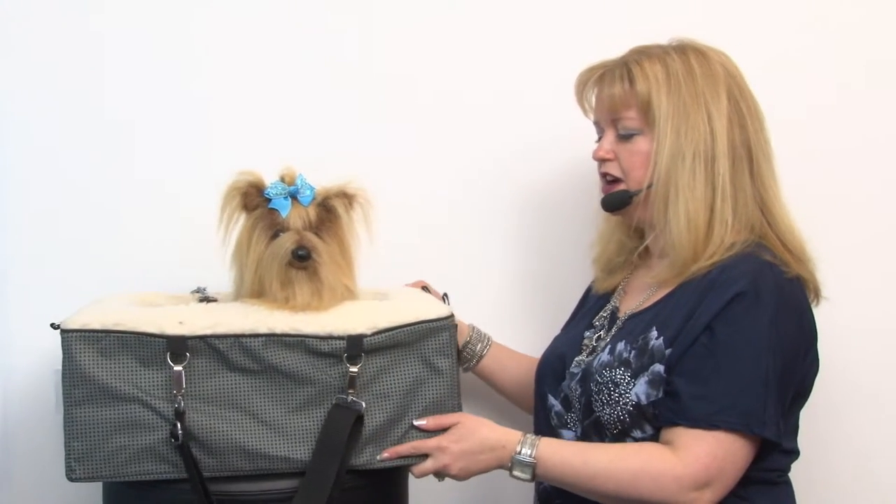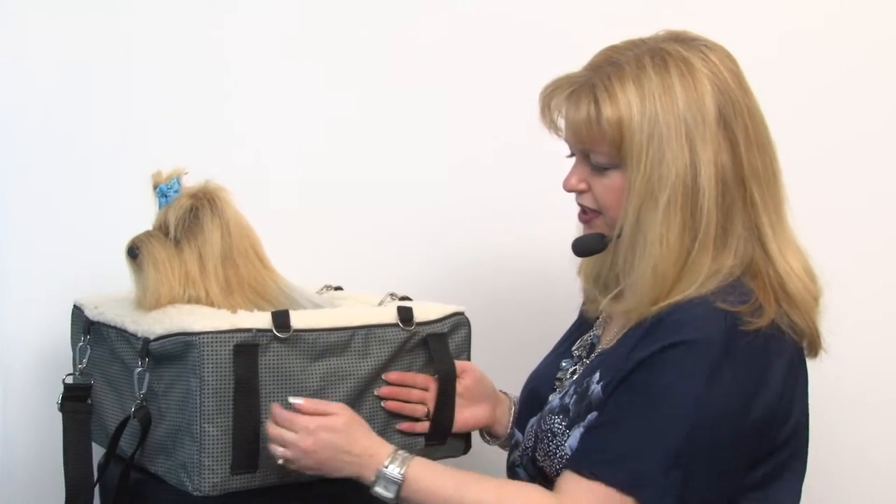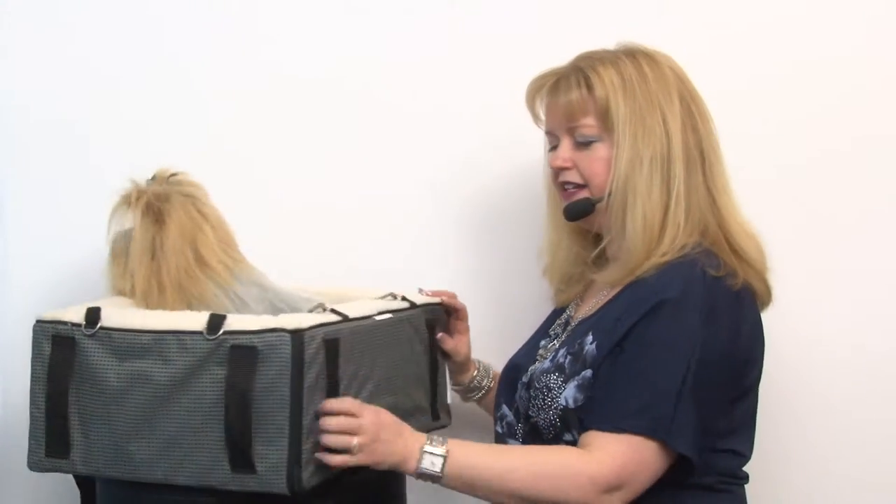The second way you can use this is as a car seat. In that way, you're simply going to have the bed sitting on your car seat, but you're going to have it tethered in by putting your seat belts through the straps that are located on the side or the back, so you can configure it however it best fits in your car and that way your dog is restrained.